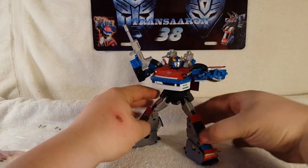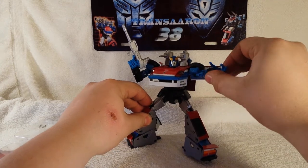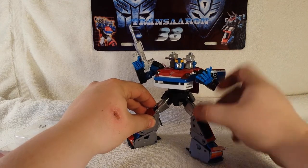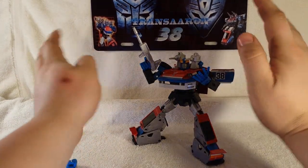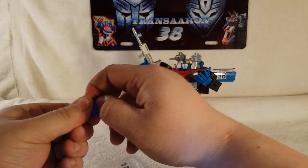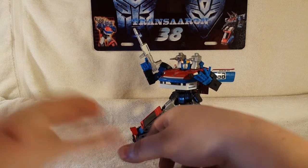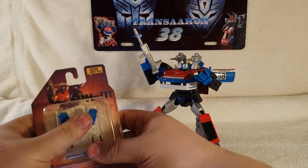There you go — Masterpiece Smokescreen with the fan style hands. It's a very cool add-on kit and I highly recommend it. The price varies online depending on where you look. I got mine for a decent price, so don't go all out for it — don't spend like fifty dollars for the kit. You can always put the original hands back in for storage and put everything back in your Masterpiece box along with the screwdriver, which snaps back in there.